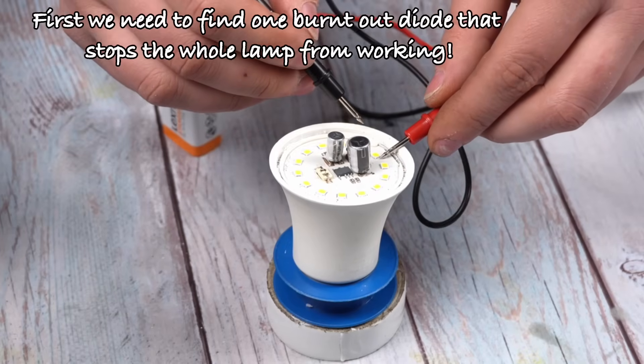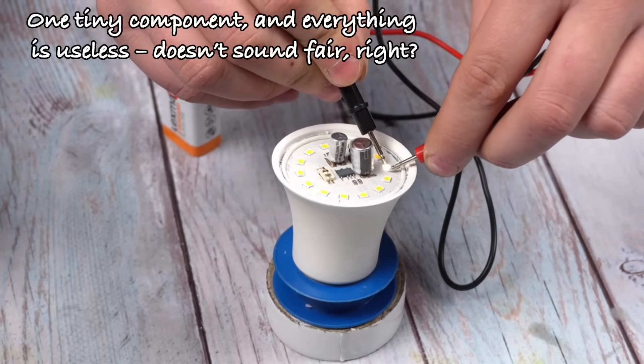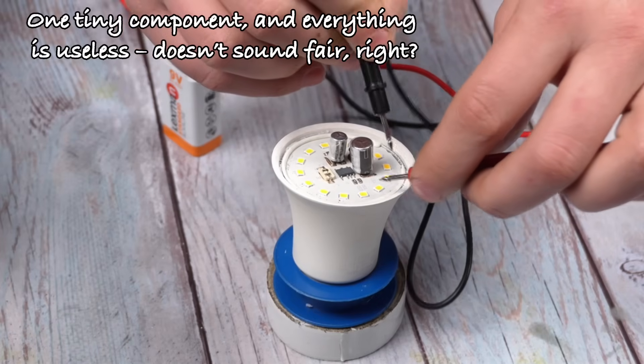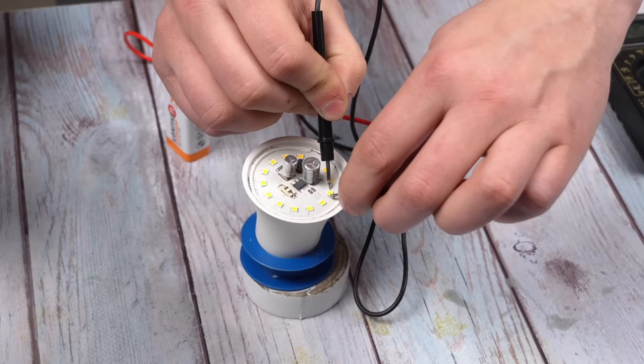First, we need to find the one burnt-out diode that stops the whole lamp from working. One tiny component, and everything is useless — doesn't sound fair, right?